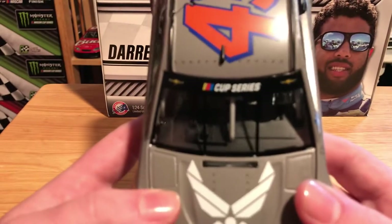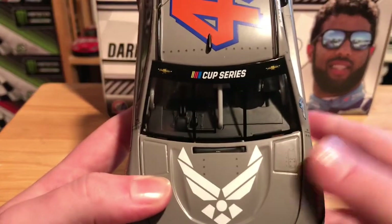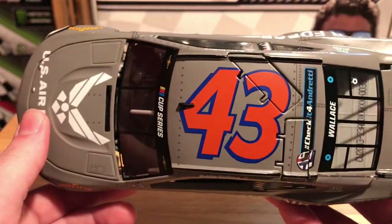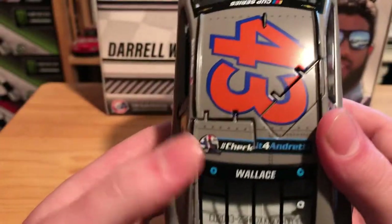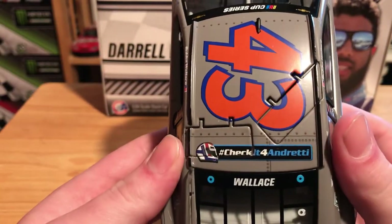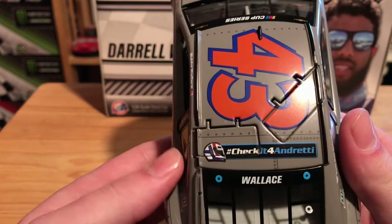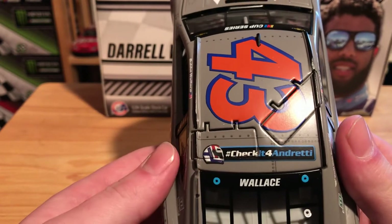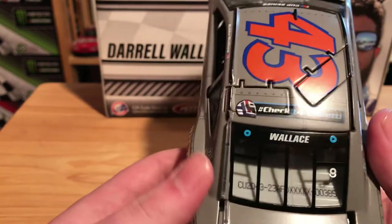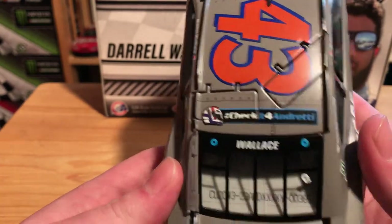On the window banner we have our new Cup Series logo and the two Chevrolet Bowties. On the roof we have the number 43 and of course the rooflaps do open. We also have Check It for Andretti. This is the car with the decals they use to honor the late John Andretti who passed away earlier this year.